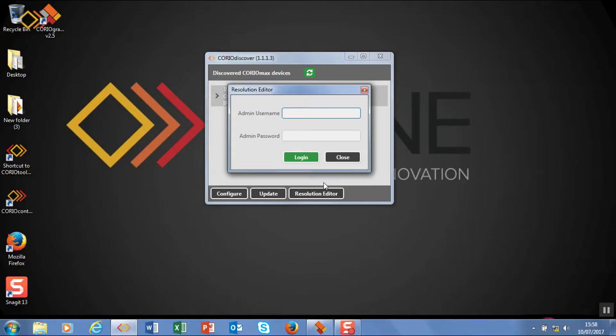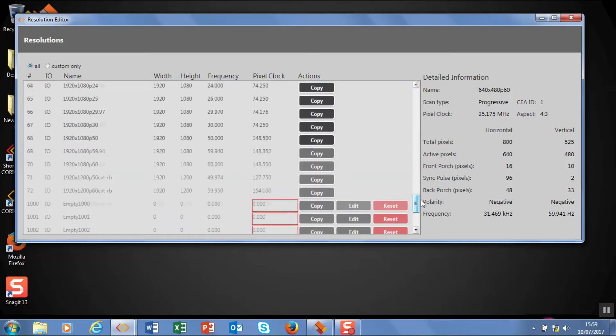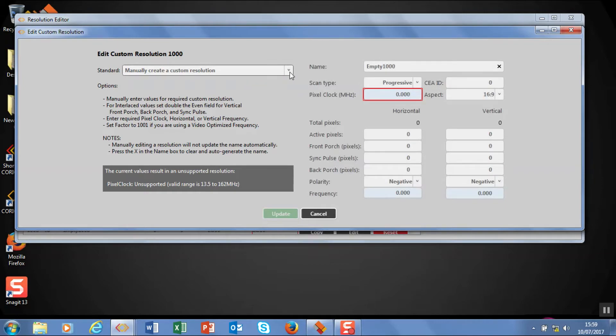We also have a resolution editor, so I'm going to log in here. The default password for the administrator is admin admin pw — you can change that later on and I'll show you how. This is the resolution editor, so we can work with everything from 640x480 to our 4K resolutions. There's a huge number here — I think there are 70 odd. We can also create new resolutions, either by copying one or creating one from scratch. Within the custom resolution editor, you can manually create the resolution or use some VESA tables as well.